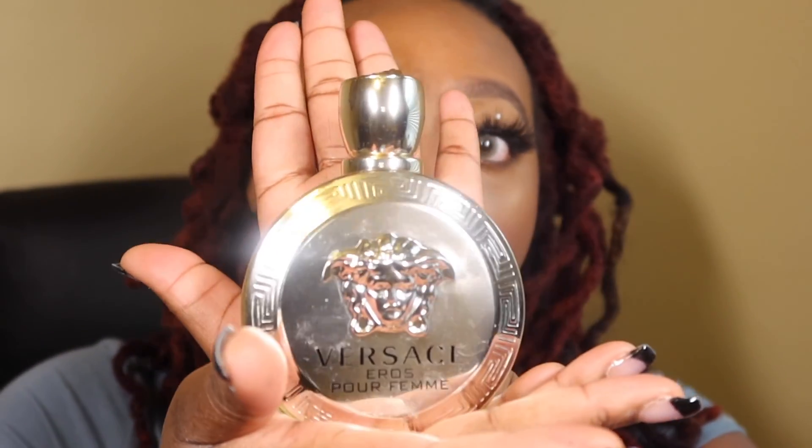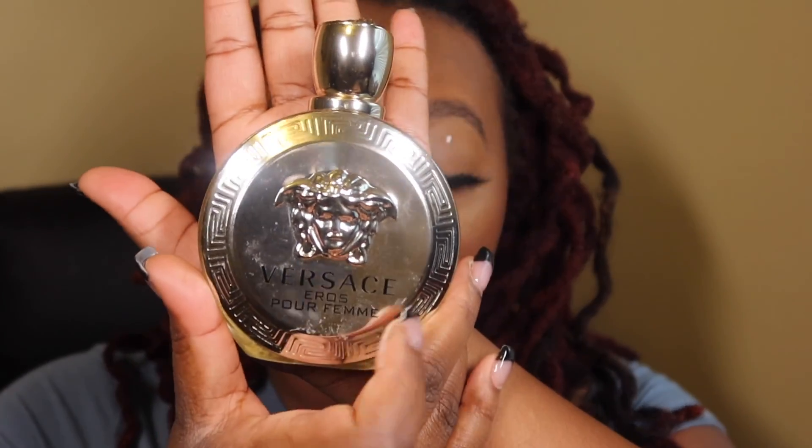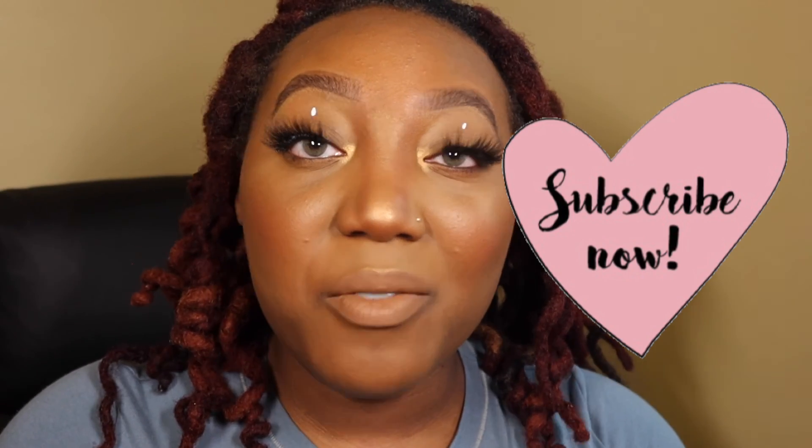For my perfume today I'm using the Versace Eros Pour Femme, which means for women. The main notes are citrus, white floral, woody, with a little musk — kind of spicy. It's a strong scent so you have to want a strong fragrance, but this is my absolute favorite and I use it all the time. That's it y'all — that's the quick get ready with me. Thank you so much for watching, please like, comment, subscribe, and share with your family and friends, and I'll see you in the next one.